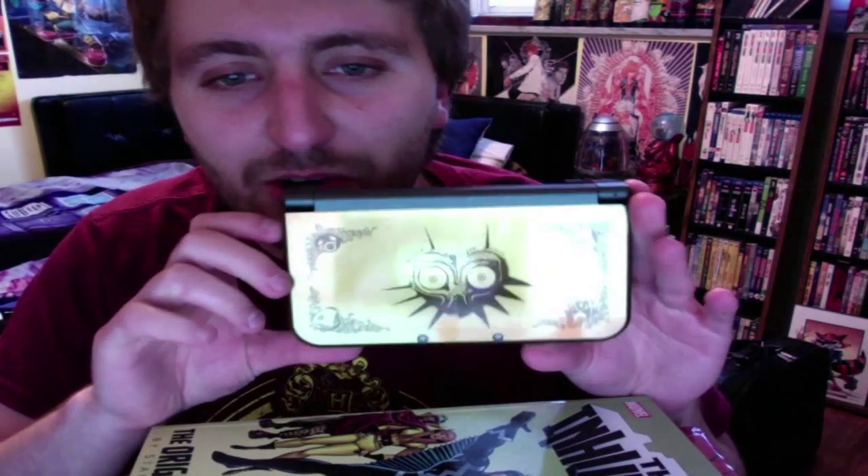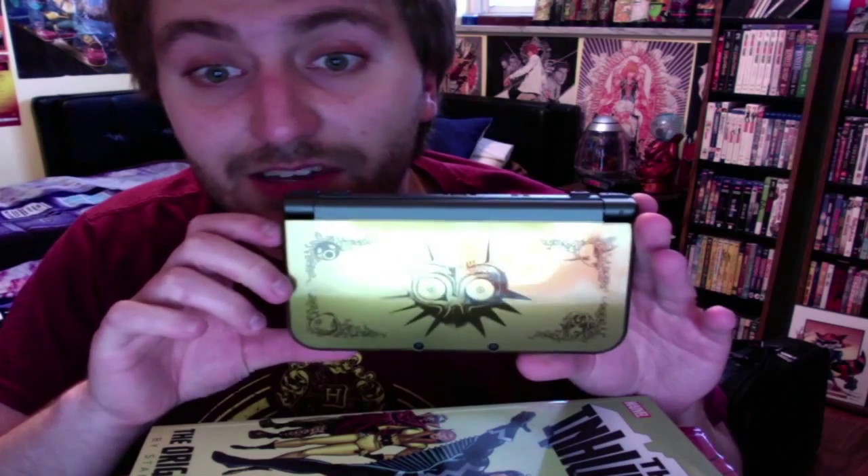Really not a whole lot to show — just wanted to show off the system. Really happy that I got one. I should be back soon with a video about the Majora's Mask collector's edition. Once again, thanks for watching. If you like this video, subscribe to our channel, check us out at RetroGameGeeks.co.uk, and like us on Facebook, Twitter, and Google Plus. We'll be back soon with another video — thanks for watching!